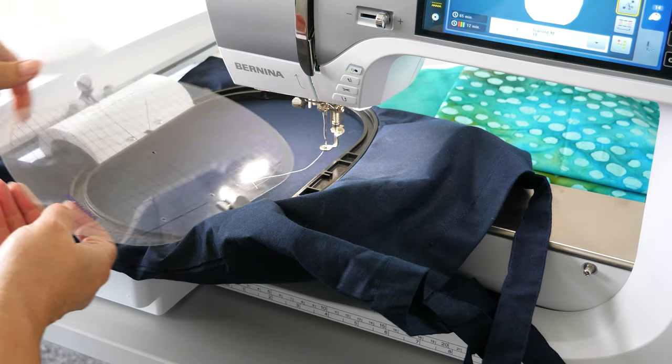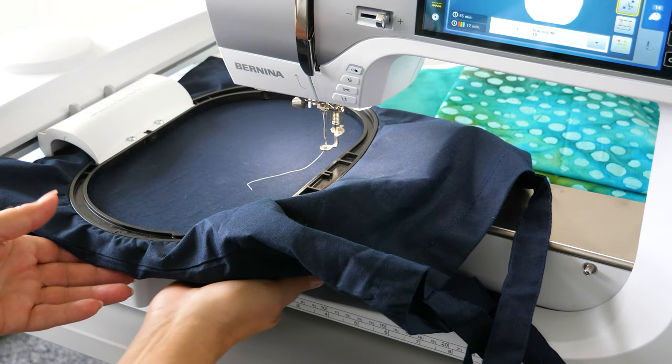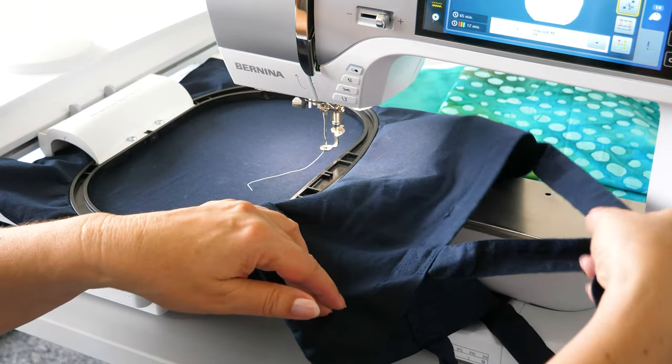Remove the template. Make sure there is no fabric under the embroidery hoop. For bags with long handles, secure the handles.